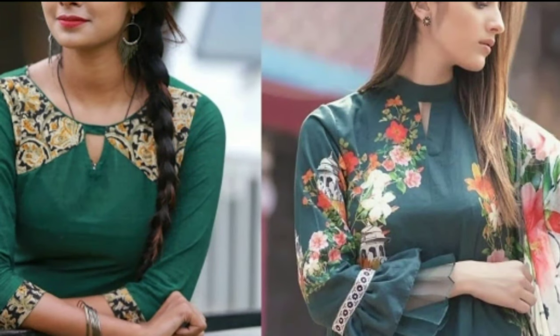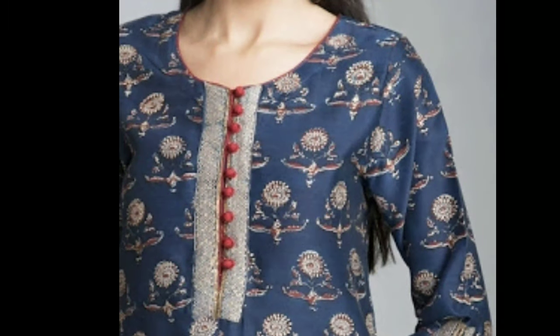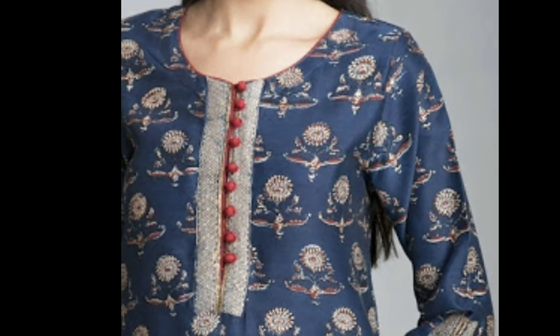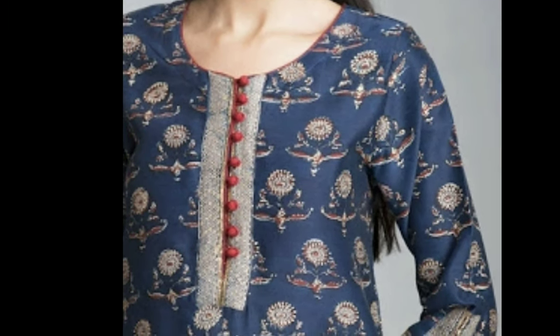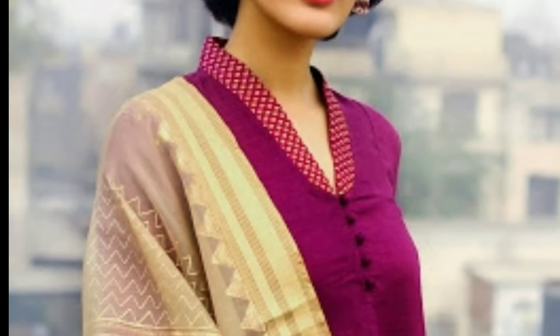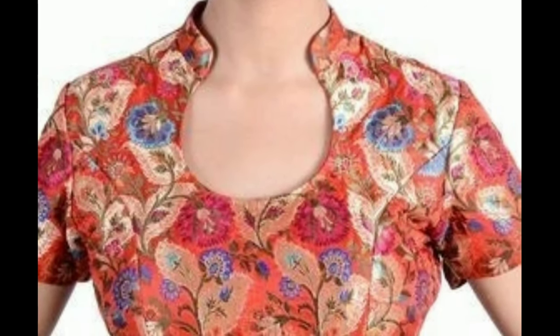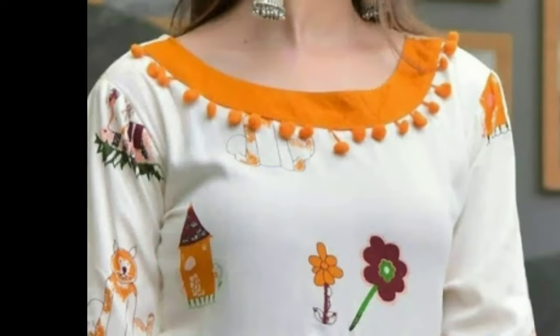An interesting Chudithar neck design is all you need to add a contemporary appeal to your outfit. Are you bored of the same old Salwar suit neckline patterns? Worry not, as I am here to help. I bring to you this exclusive collection,